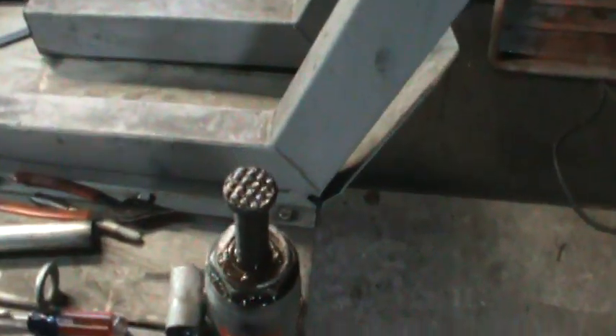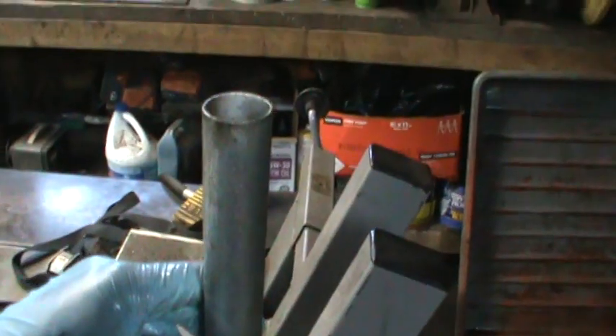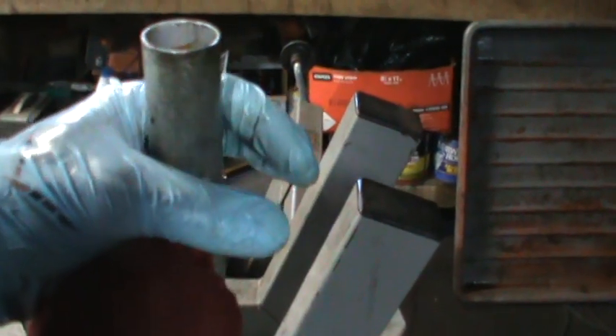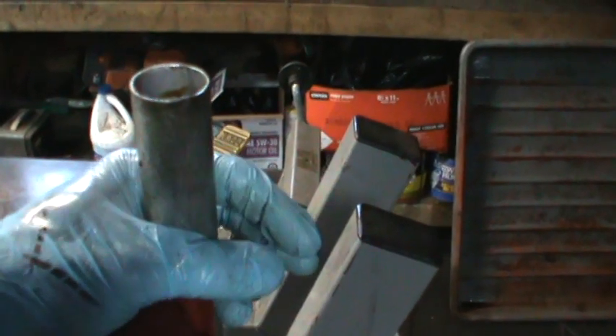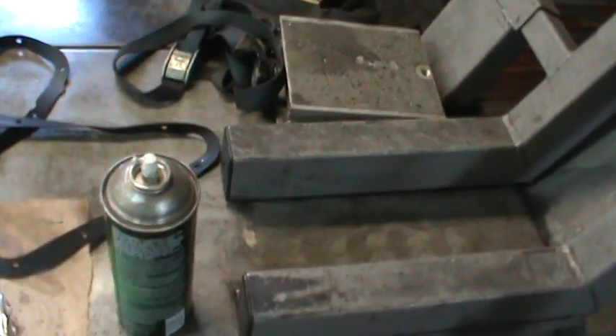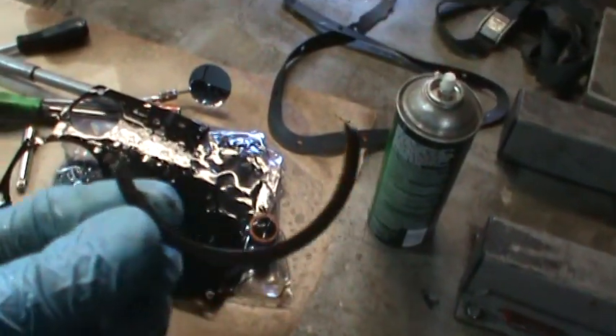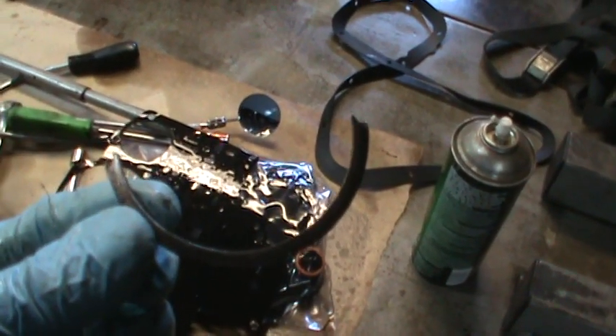That little two dollar and seventy-seven cent retaining ring causes so many transmissions to fail. I already put the new clip in underneath. I used a bottle jack and a piece of pipe — I pushed up on the whole assembly. I already had the new slip ring sitting on the piece of pipe and I jacked it up so it compressed the servo, then took my little pliers and pulled out what was left of the ring — not much.